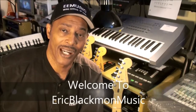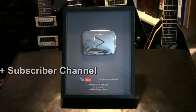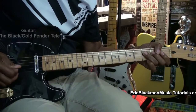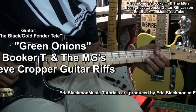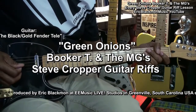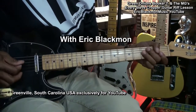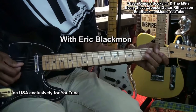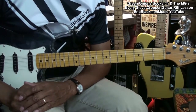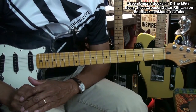Welcome to Eric Blackmon Music. Welcome to my tutorial on how to play Green Onions by Booker T and the MGs on electric guitar.